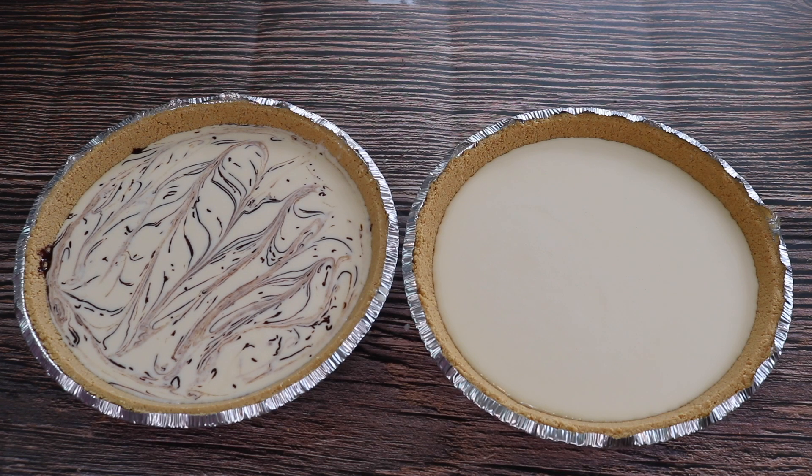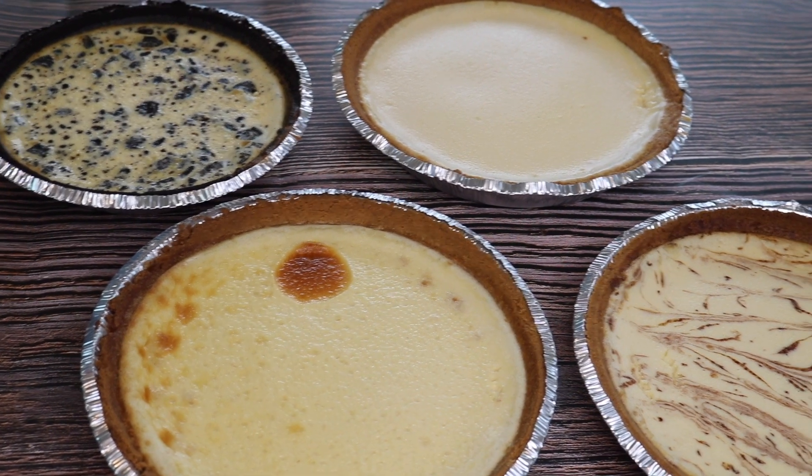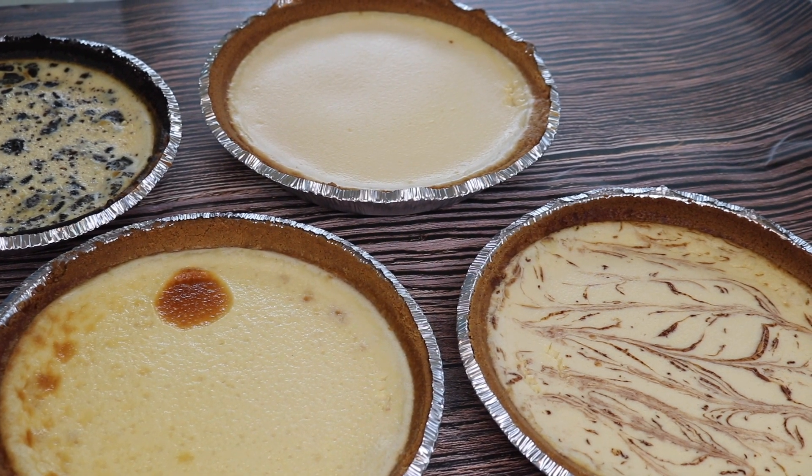And now we're going to put all four cheesecakes in the oven at 350 degrees for about 30 minutes. After baking, I'm going to let them sit out for one hour and then refrigerate for four hours.